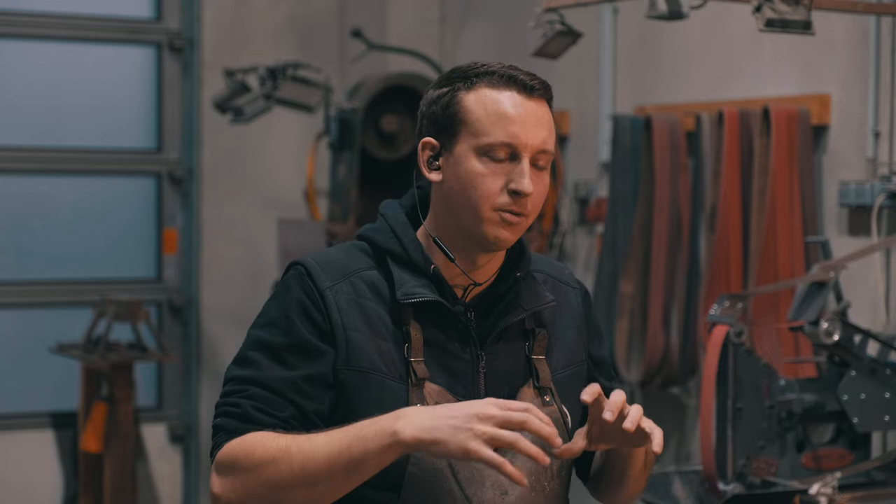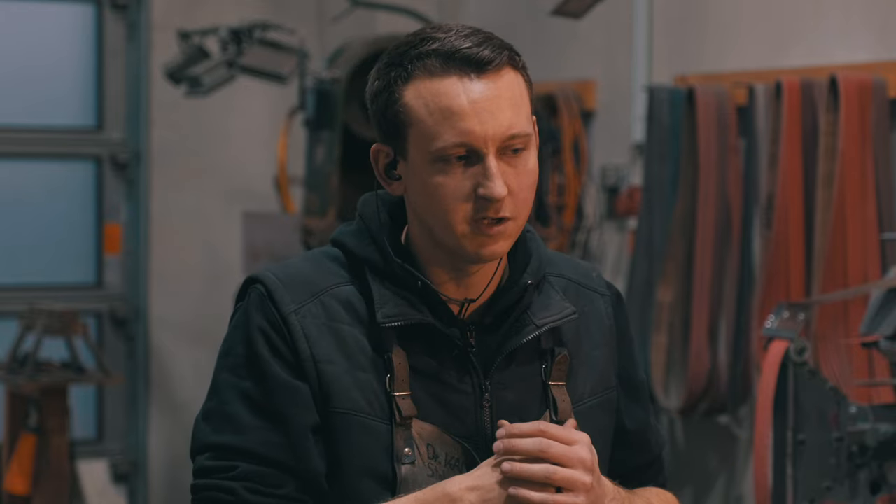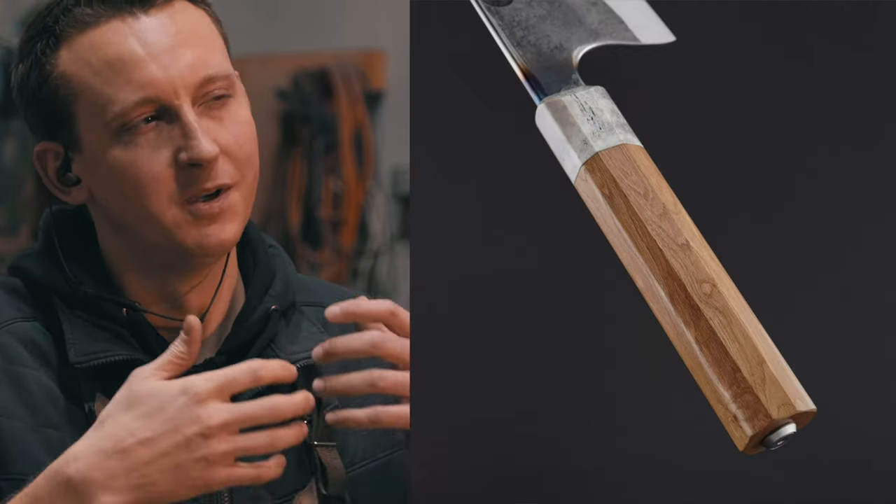My interest in knives started early — I was introduced to knives by my father, who had a small collection of folding knives. He first raised that interest in me. Later I did an apprenticeship as a truck trailer mechanic, which was already in metal fabrication. I then became a blacksmith for seven years making ornamental railings. From there, I convinced my boss to start making kitchen knives, and since 2019 I've been self-employed making kitchen knives full-time.